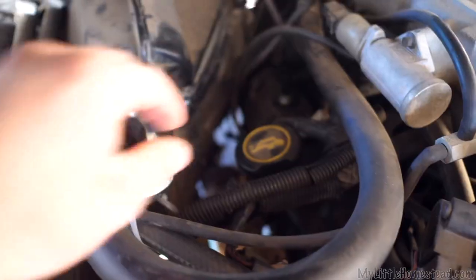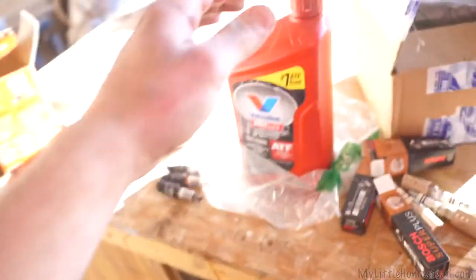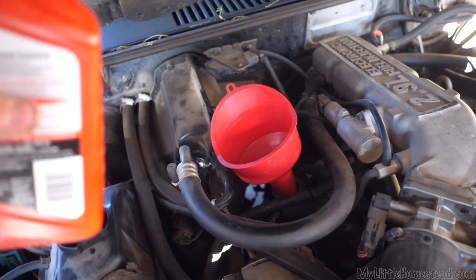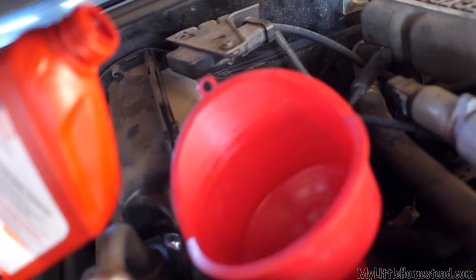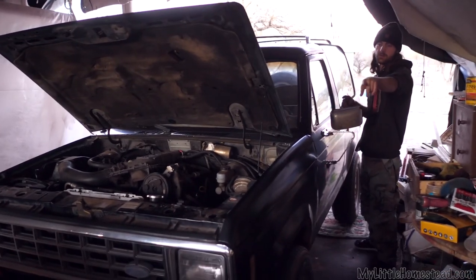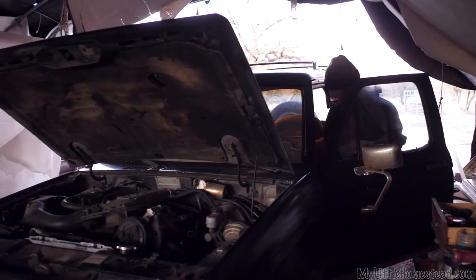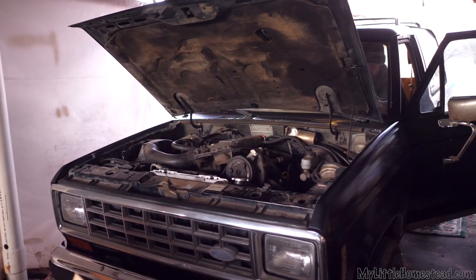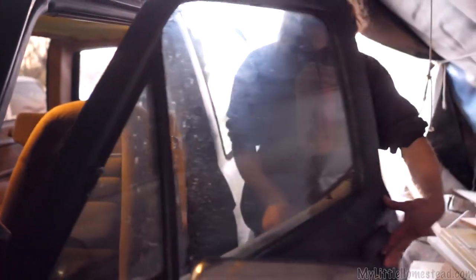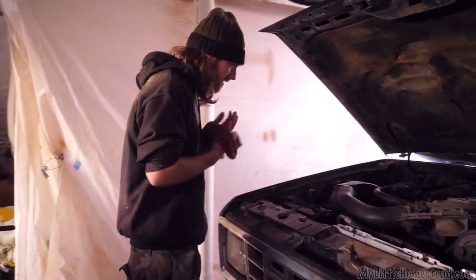Time to put new oil in. ATF fluid going in. All right — spark plugs in, oil change with a quart of ATF fluid, new oil filter. I think that's it. Let's see how this baby runs. Listen to it — sounds amazing, doesn't it? Hopefully the tick will go away. We'll see.